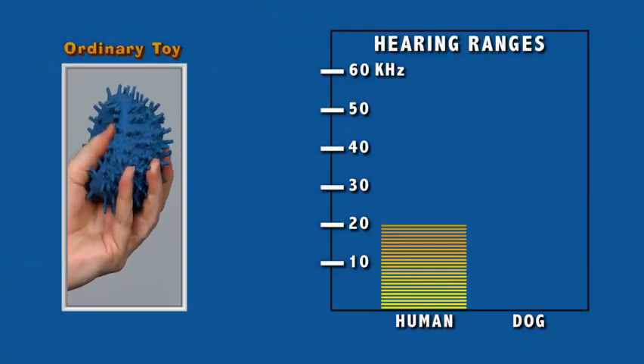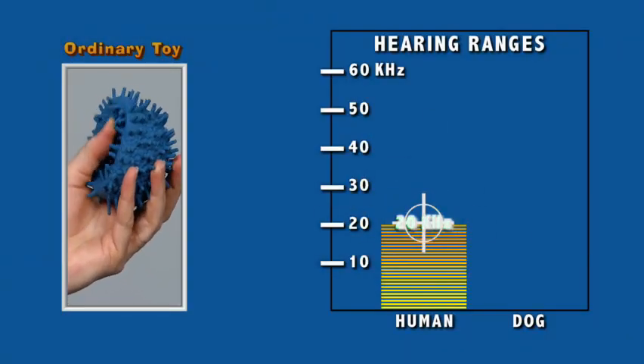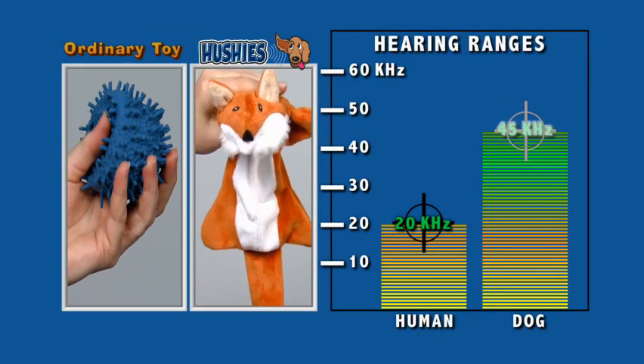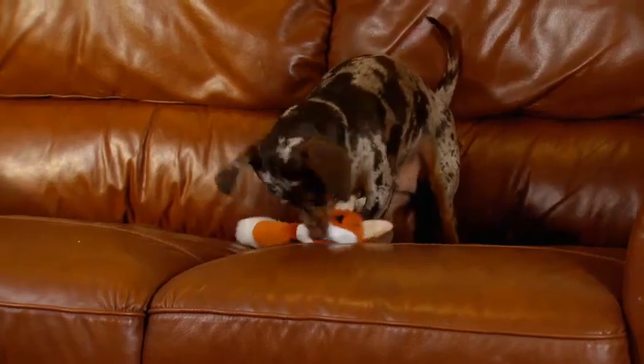you can hear the squeak of this toy because the sound falls within the range of human hearing. But Hushies have a higher frequency ultrasonic squeak that only dogs can hear, so they squeak away without annoying you all day.